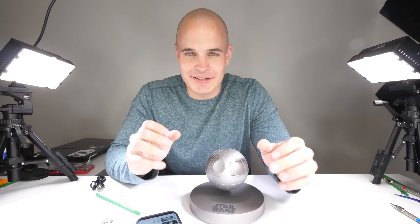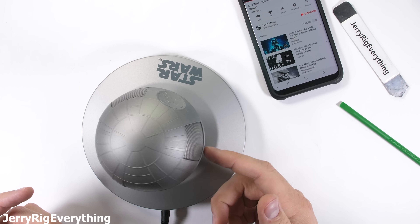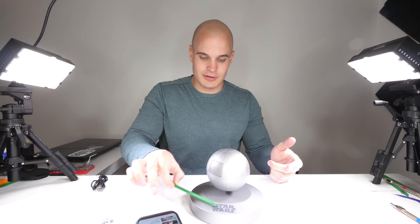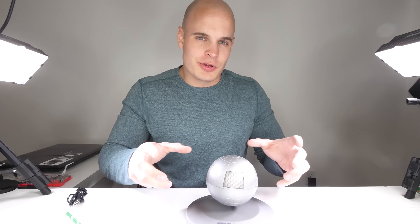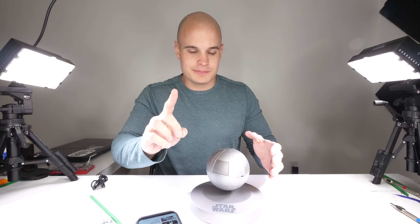It's very unique — it's a small Bluetooth speaker. If you're going to buy this, you're going to buy it because it's Star Wars and not because of the impeccable sound quality. As far as the levitation goes, it's holding itself pretty well in the air — nothing supporting it, just rocking around a little bit. I'm curious to see where the mounting points are inside, where the force is that's holding it up. There's only one way to do that: let's take it apart.